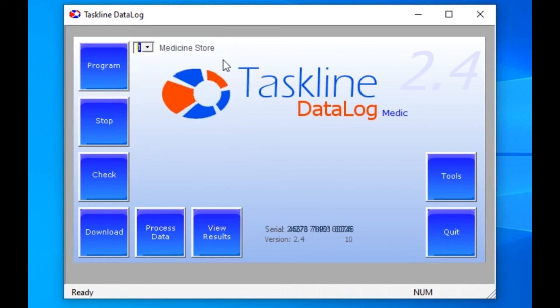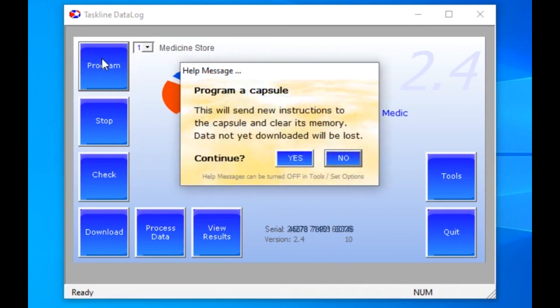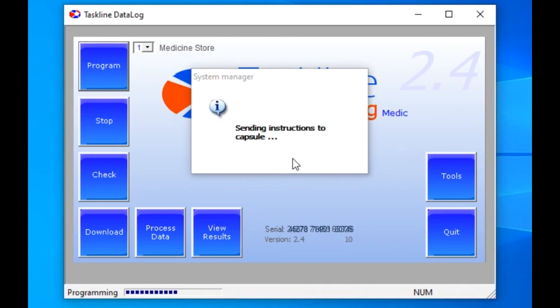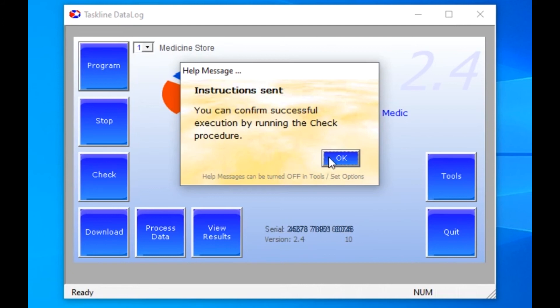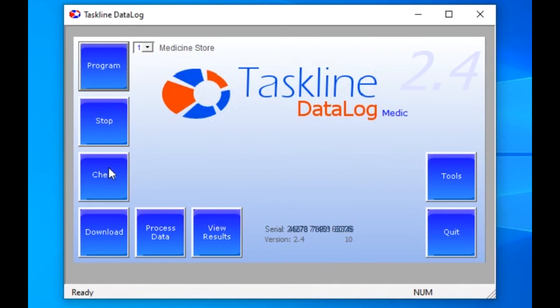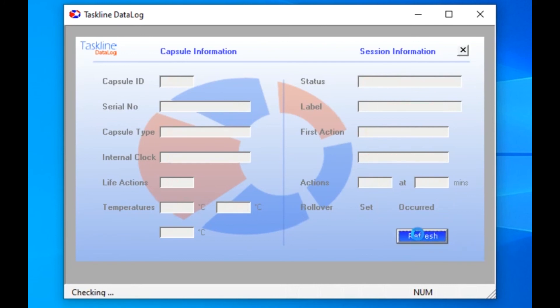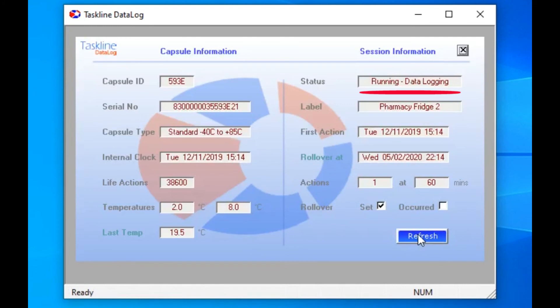So in this case, we can just leave it on number 1 and click on Program. There is a warning message to prevent accidental programming. Click Yes to continue, followed by the program being sent and then a recommendation to check it afterwards. The Check button provides a useful status check on any capsule at any time without affecting what it is doing. The readback we see immediately after programming shows the temperature settings of 2 degrees and 8 degrees, that there have been no readings yet at 60-minute intervals, and the current status is starting in less than a minute. If we wait to let that short time pass, then refresh the screen, the status will have updated to running, data logging, and there's now a single reading in the actions counter. So everything is confirmed as expected, and the capsule is ready to place in the fridge.